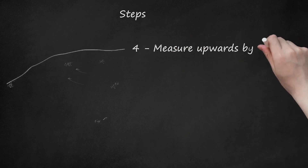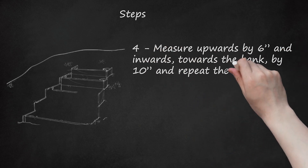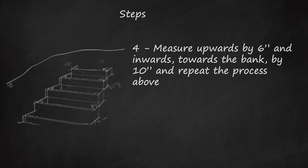Step 4: Measure upwards by 6 inches and inwards, towards the bank, by 10 inches, and repeat the process above. Do this twice more and you will have four partly hollow boxes.